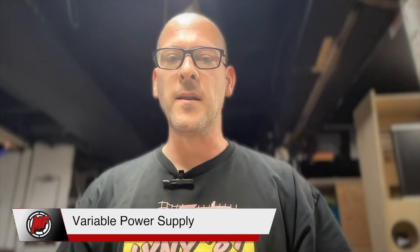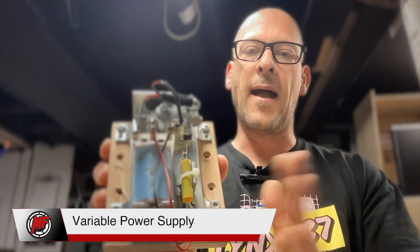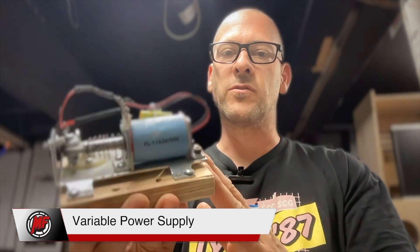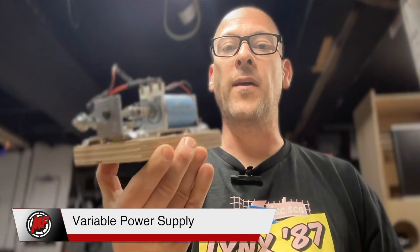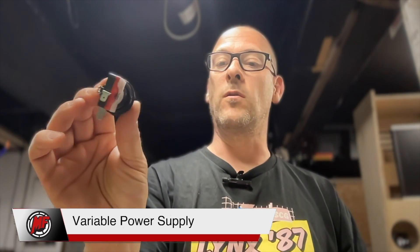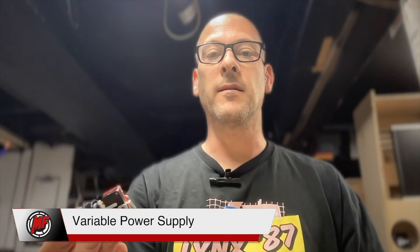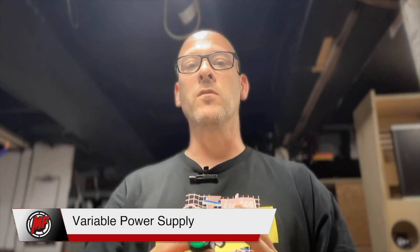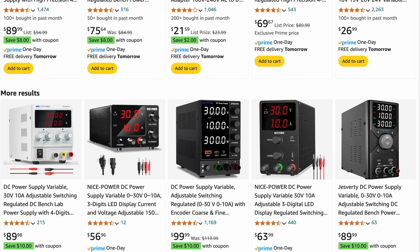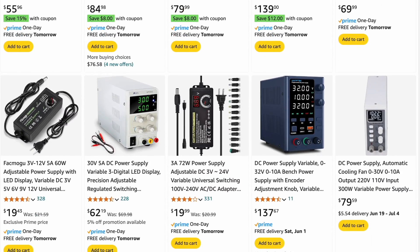What's great about this is that you do not need different power sources. For example, I have here a real flipper assembly from my cabinet — this uses 24 volts. So if I want to test it, I can just dial in 24 volts and test it. This is a 5-volt button, and if I need to test this, I apply 5 volts and test it right away. They're very, very useful. There's a wide variety of power supplies you can find on Amazon.